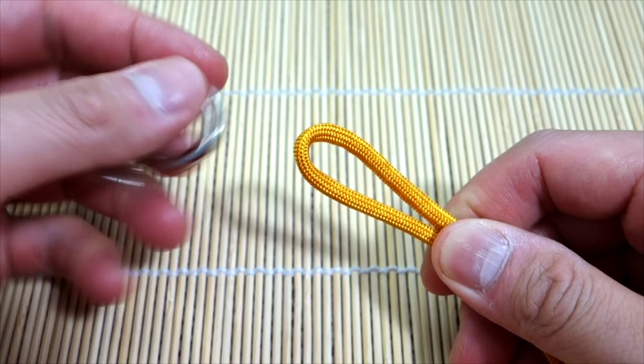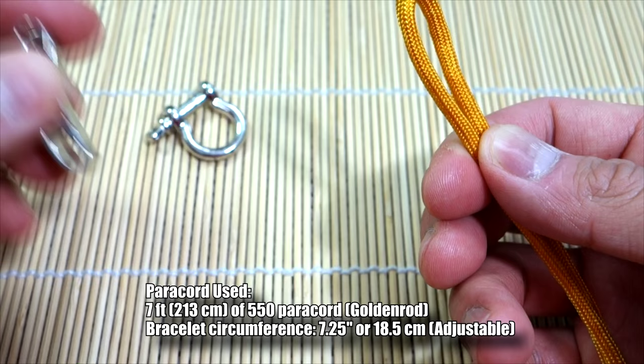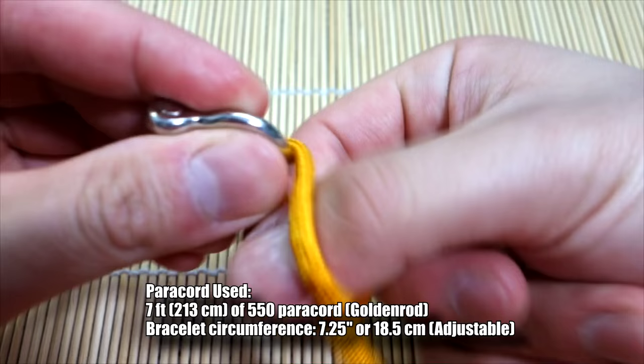Alright, so that being said let's get into the tutorial. I've got my paracord ready here — about seven and a half feet, but I'll annotate the exact amount down here as I always do. We've got our adjustable shackle; obviously this is the adjustable sizing piece and we've got the shackle part.